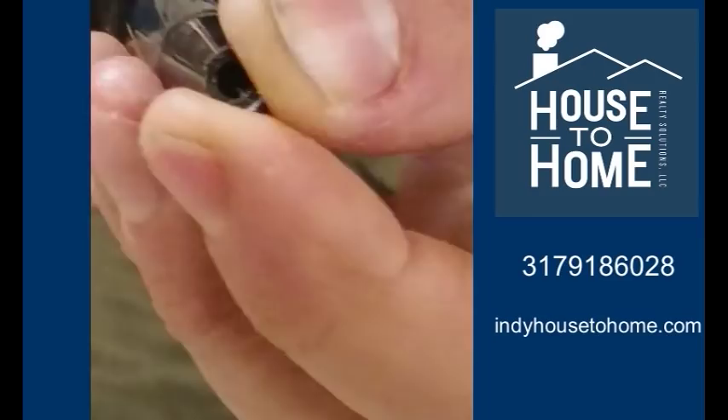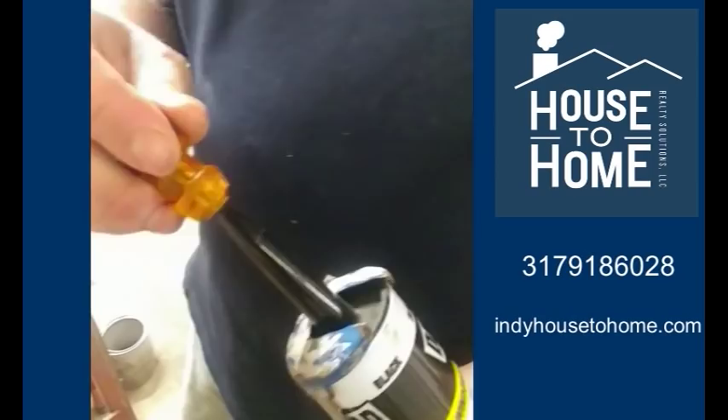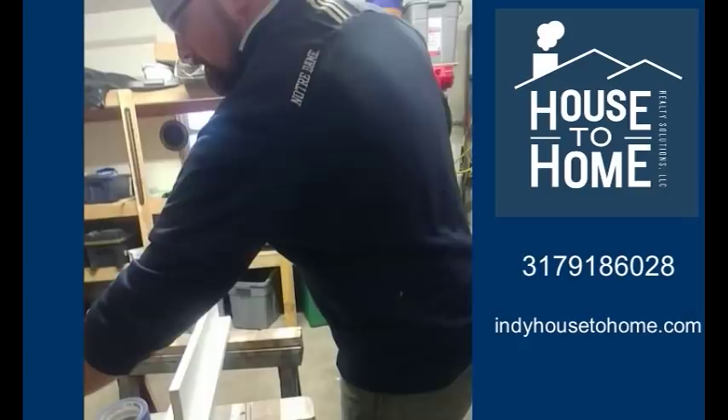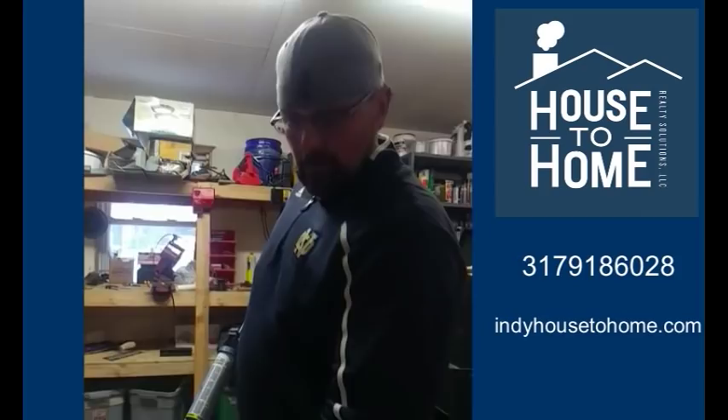So I'm going to go ahead and poke my hole in this caulk and show you how the standard person does a caulking job. A big mistake that a lot of people make is they put too much caulk on their seam. So I'm going to use this black caulk against this white trim — just pretend that this is the edge of a sink to the wall. They'll use too much; they'll start caulking and put too much caulk in there. Like this.